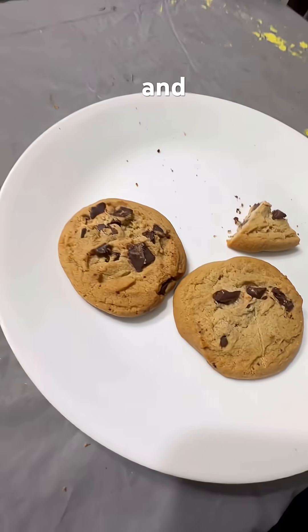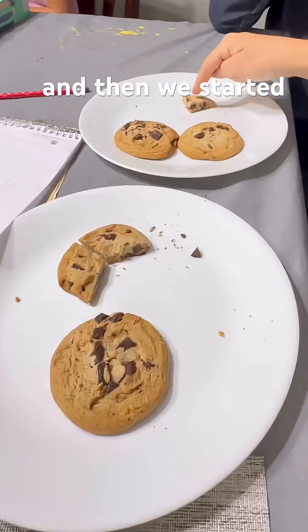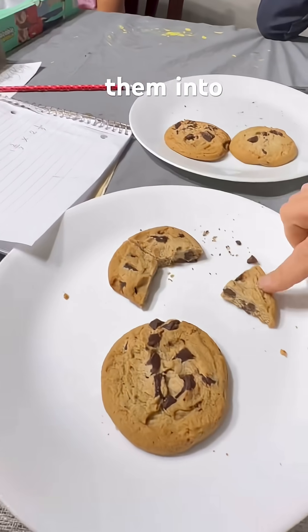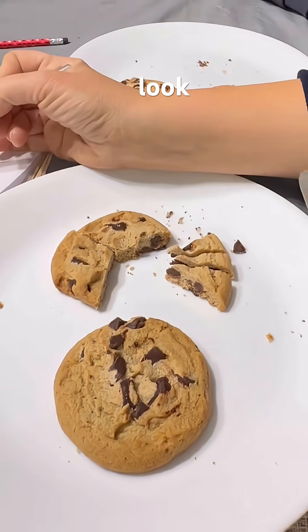So we made up a problem and we cut our cookies into the appropriate sizes, and then we started taking away, adding, multiplying, splitting them into the appropriate portions so that they could see visibly what fractions look like.